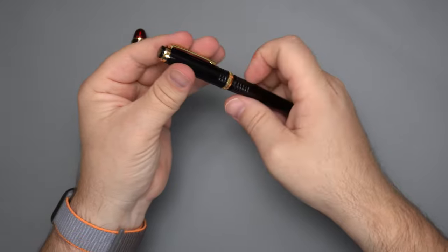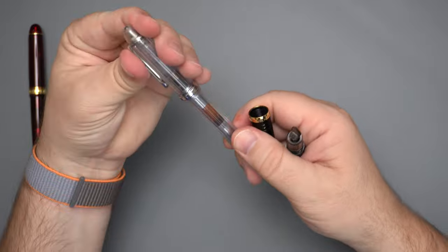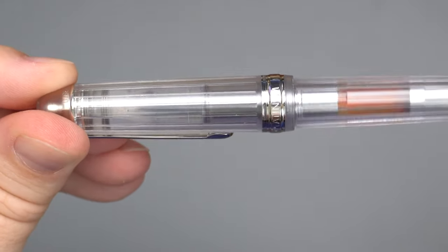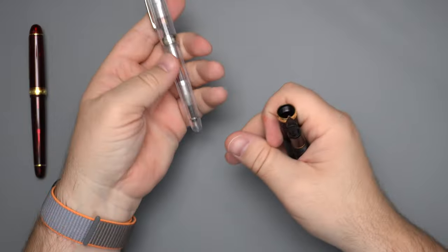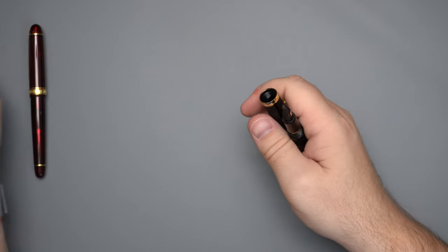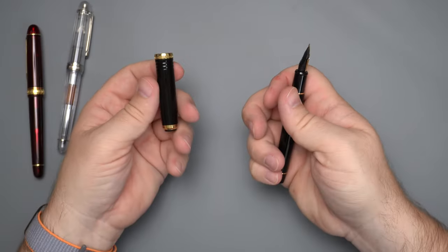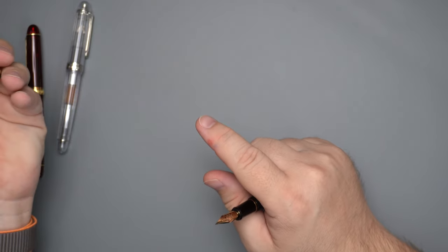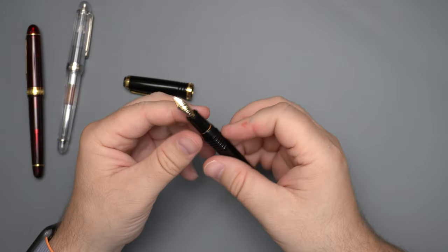One of the things they added for the Century model was the slip and seal cap mechanism, which you can see in the clear one pretty well — it compresses like that. That is the slip and seal cap mechanism, which is supposed to keep it from drying out for at least 100 days — that's the 'century' thing. In practice, I've had these not dry out for months and months at a time, which is very nice. This pen also incorporates that slip and seal cap mechanism that's in a lot of Platinum pens — it's a really good selling point.